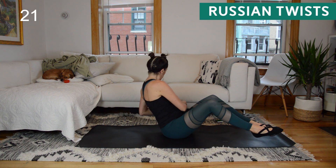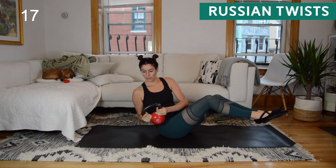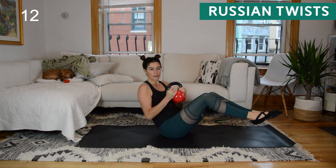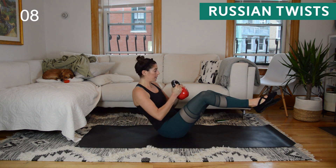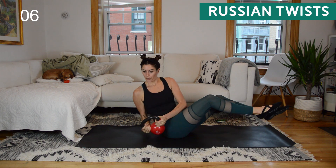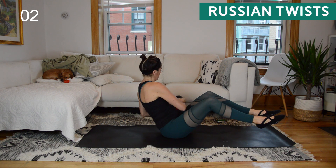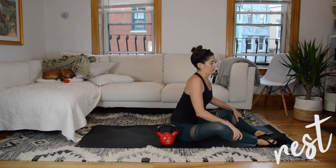If these get to be too much, you can always use a lighter weight, ditch the weight altogether, or put your heels lightly on the floor. You have 10 seconds to go. Okay, 30 seconds to rest — and I'm going to show you our second exercise.